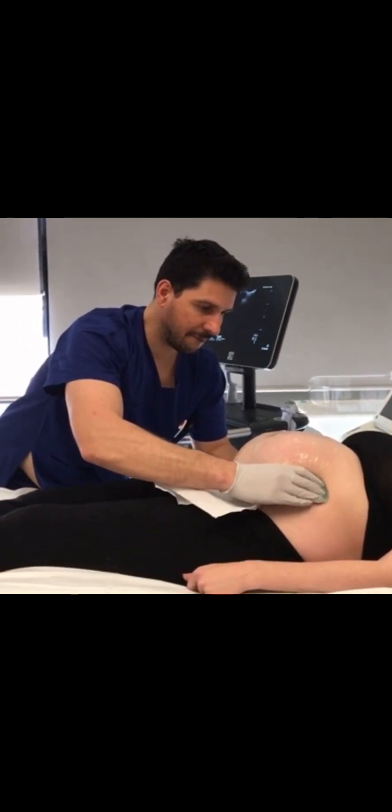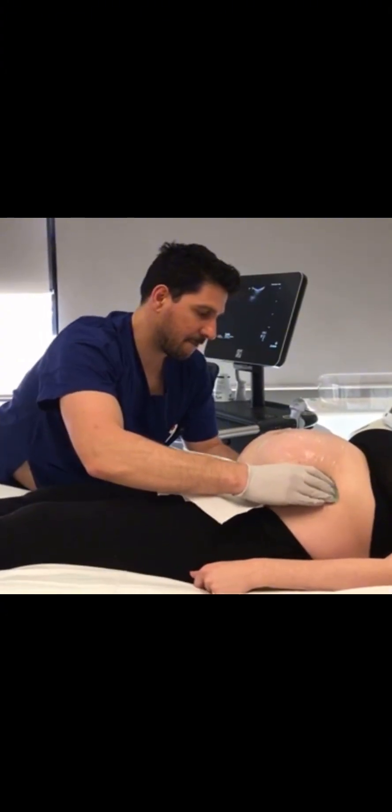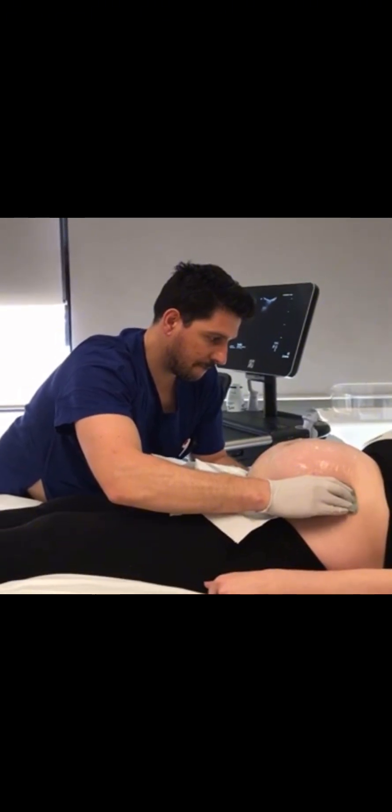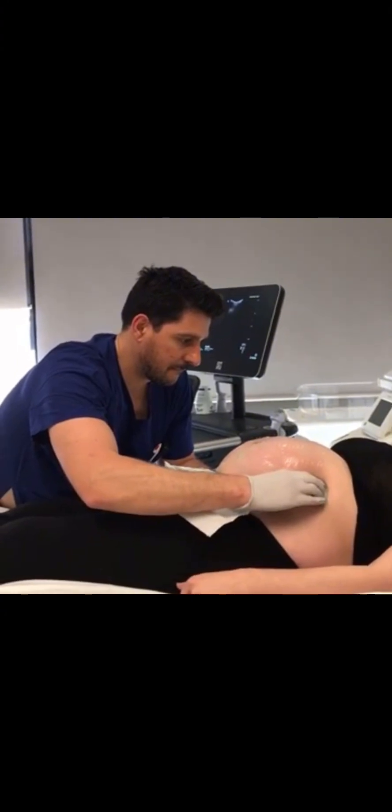This procedure has to be done by an expert, and you need to do a scan to confirm that your baby's head is still up — that is breech presentation — to know the position of the placenta, and to know if there are any structures that could prevent your baby's head from coming down.